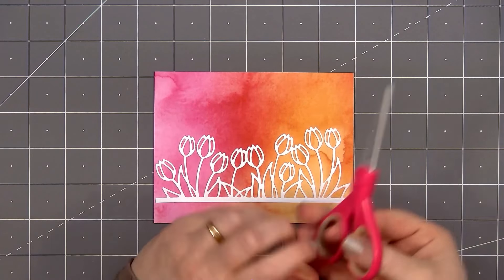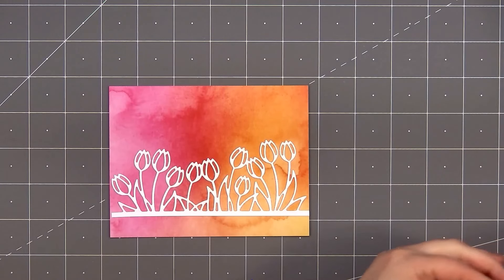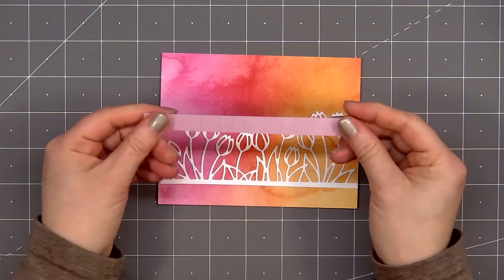I didn't get that white border perfectly straight, but that's okay because I will be covering it up. Once the glue is dry, I notice part of that white border going off the edge of the panel. I'll simply flip it over, use my scissors, and trim it off.